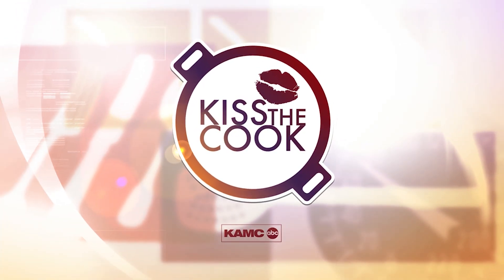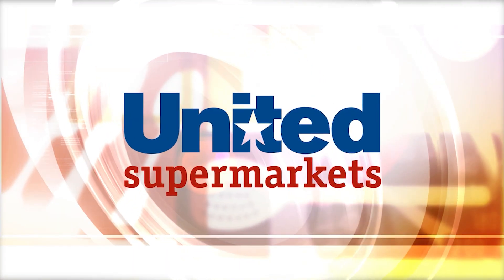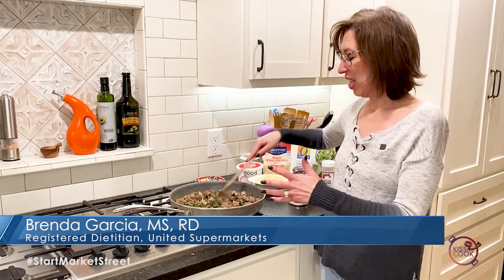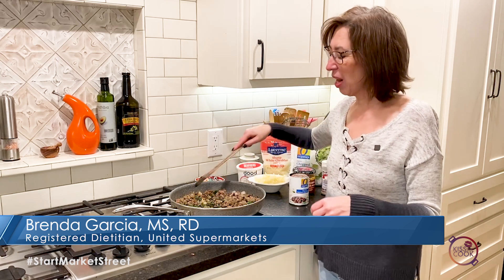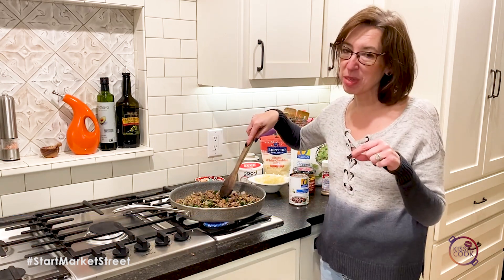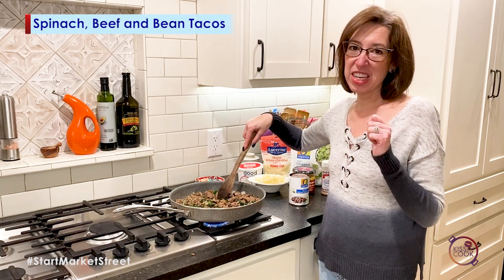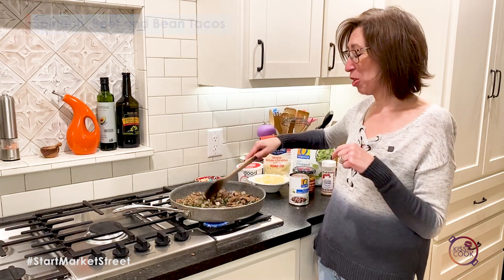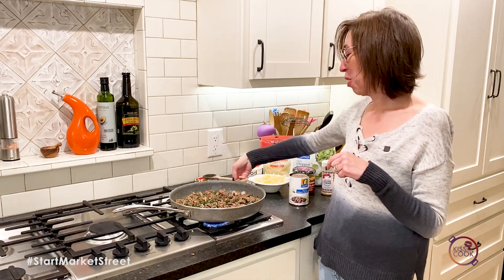Here's this week's Kiss the Cook, sponsored by United Supermarkets. Hello everyone! I'm going to make a recipe that was one of my kids' favorites when they were growing up. What I didn't tell them is I was sneaking lots of veggies in there, and also stretching the dollar — my kids were competitive swimmers, so they ate quite a bit.